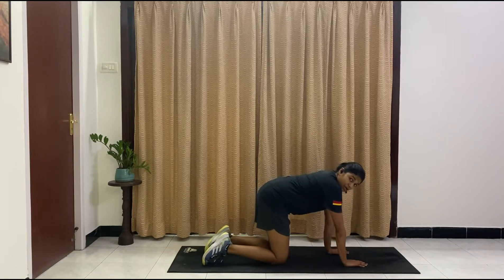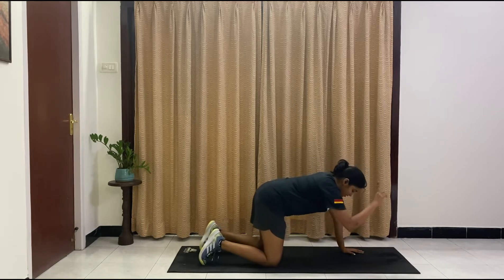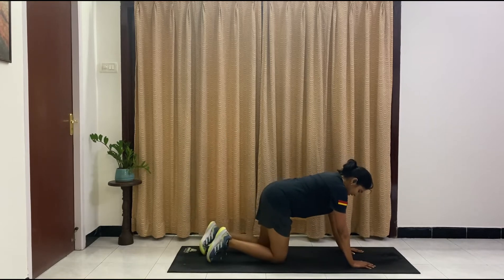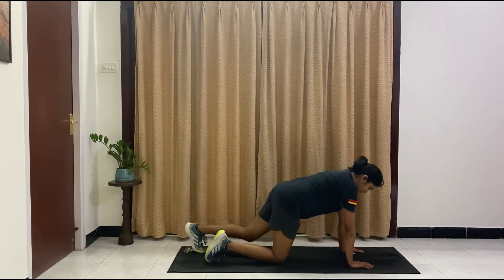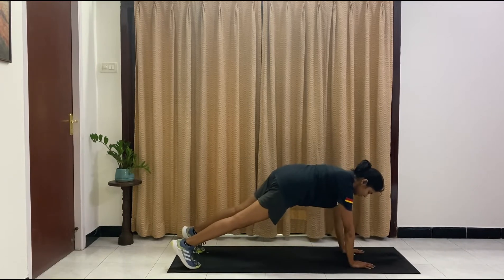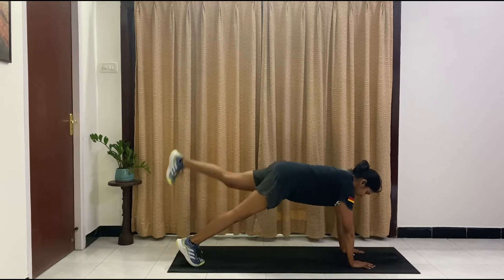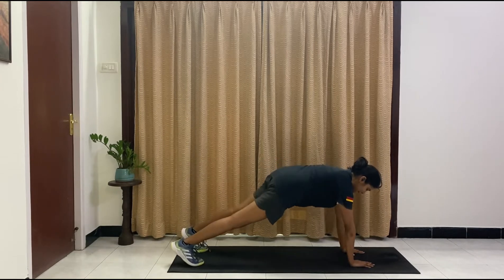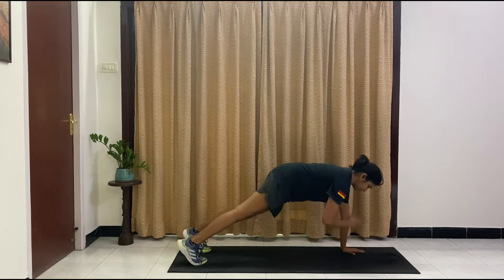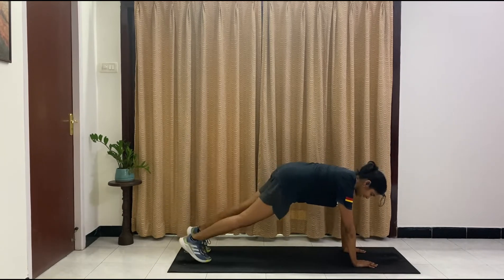We're going to start in a plank. Option for beginners — stay down. Modification: one shoulder tap, other shoulder tap, donkey kick, donkey kick. Otherwise we're going for it. In three, two, one, let's go — shoulder tap, shoulder tap, leg lift, leg lift. Make sure your core is tight. Remember to breathe — don't hold your breath. Wrists and shoulders in the same line.